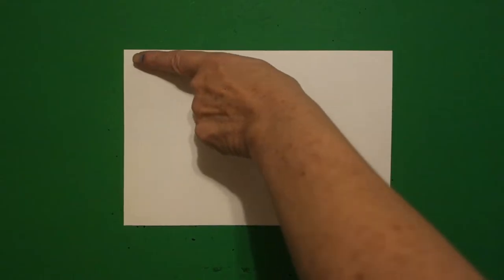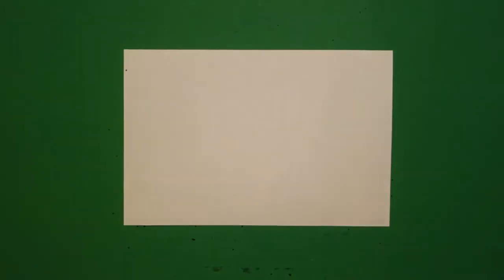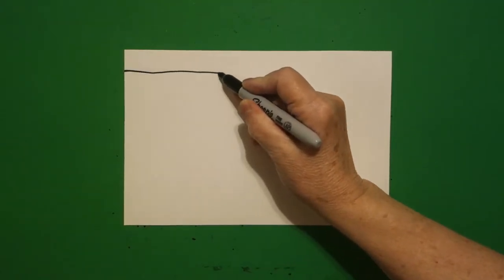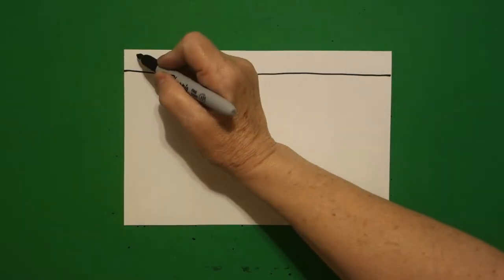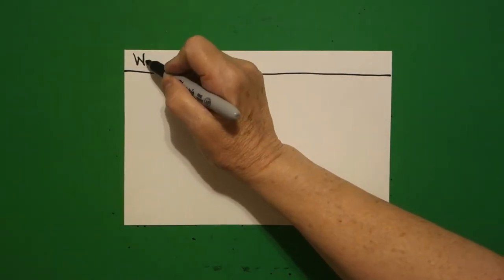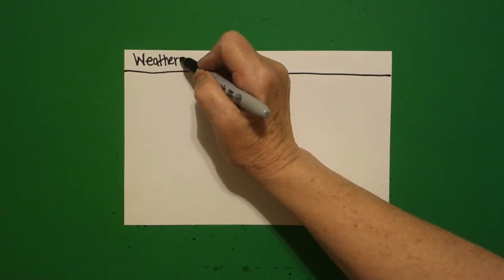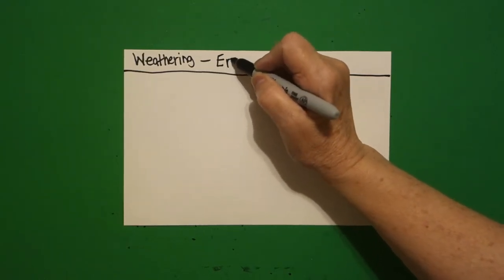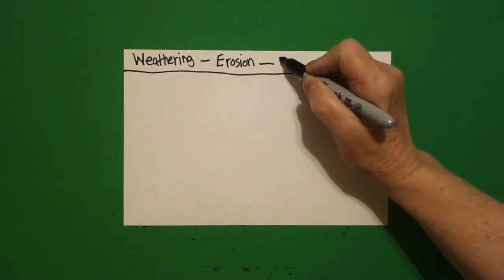Today's project is all about different types of weathering. I take one finger on the left and put a dot. From that dot, I draw a straight line all the way across to the right hand side. I'm going to put up here: weathering, erosion, and deposition.